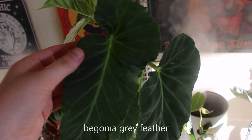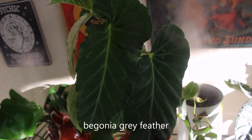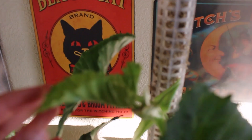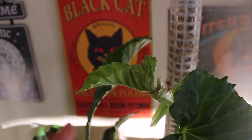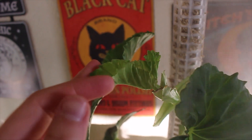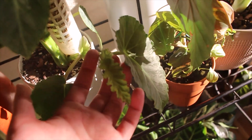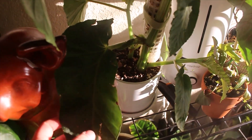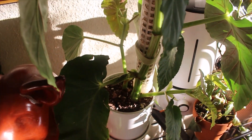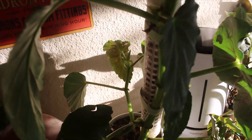Next is my begonia — this is my only begonia. This is my Begonia 'Gray Feather,' and this one is seriously the love of my life. I am obsessed with it. It has a new leaf coming in right here, which is so cool. I've never owned a begonia and the way the leaf came out is just such a cool surprise to me. It has a few leaves coming in. I really love this plant and I definitely want to give it the best care I possibly can. The back of the leaves get a little bit red, which is really cool.